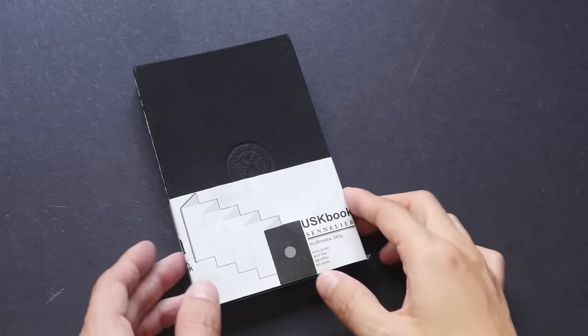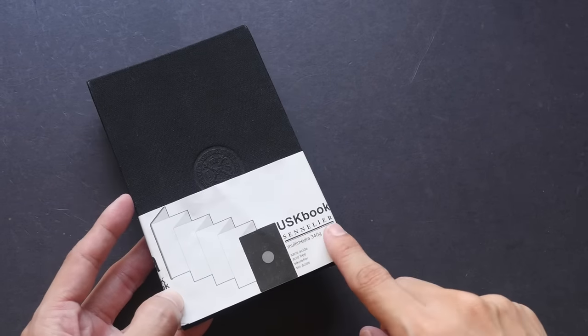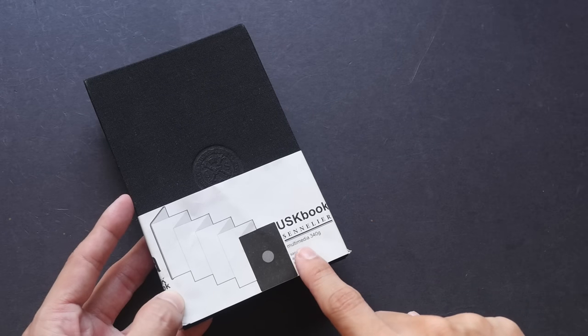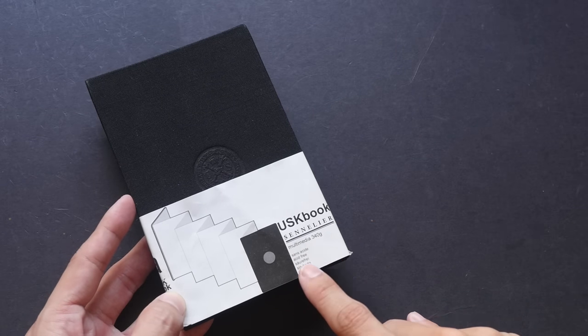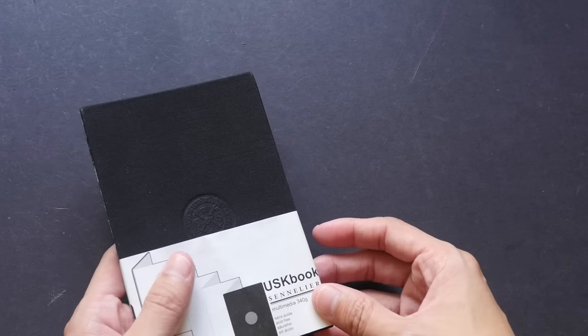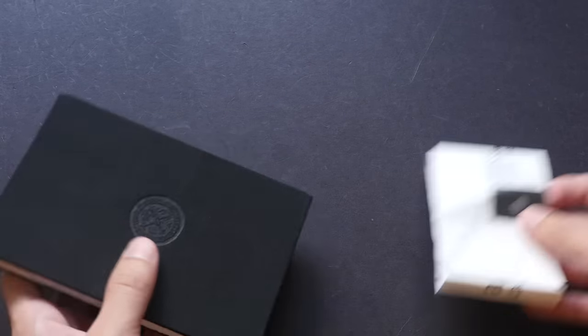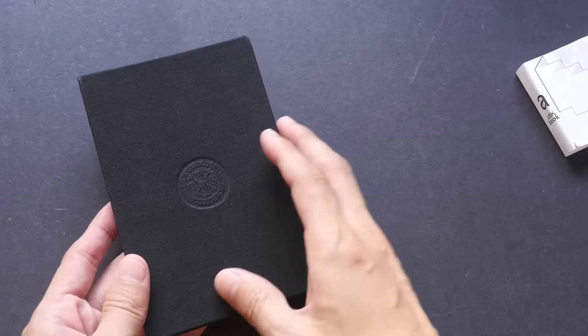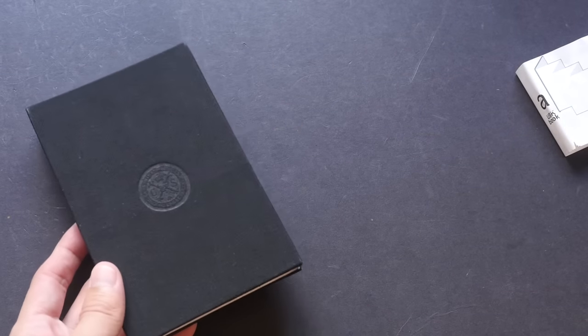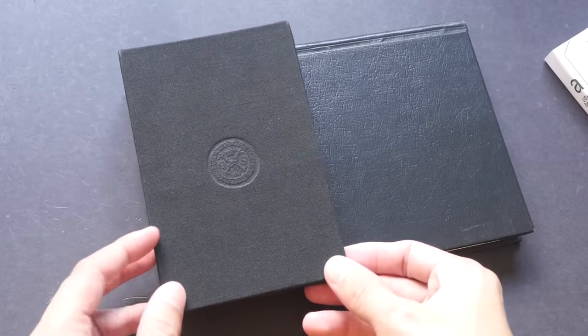Let me show you this sketchbook up close. For the purpose of this video I put back the label — this is the USK book made by San Elia. It's meant for multimedia work, 340gsm, and it's acid free. There is no mention of whether or not the paper is watercolor paper, but it can take watercolor. The sketchbook is about palm size, about half A5 size. So this is an A5 sketchbook and this is the USK book.